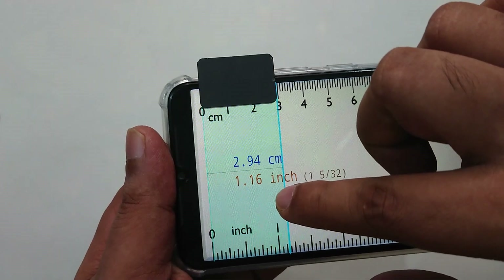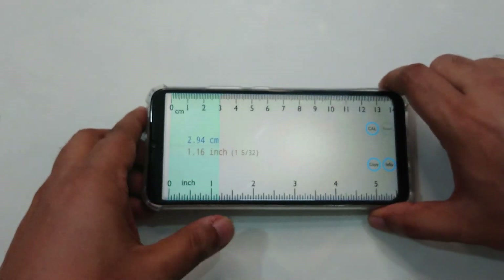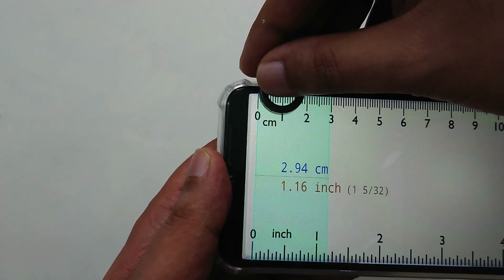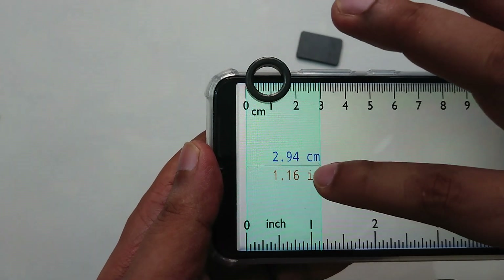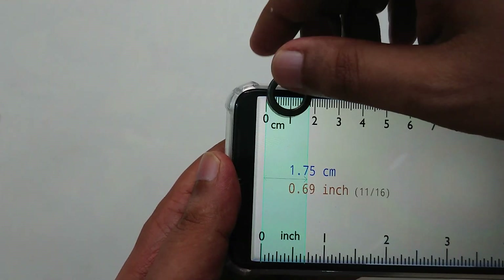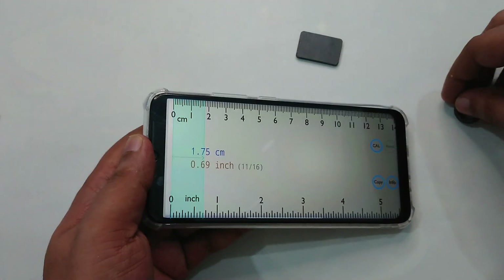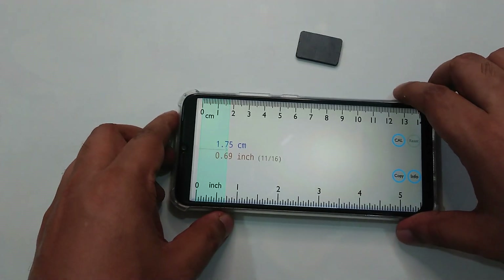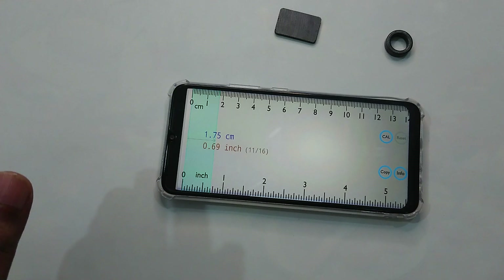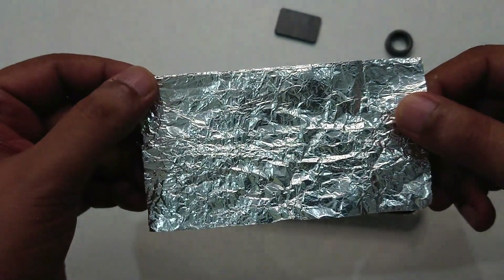Okay, three centimeters long. So that's one thing. Then let's see our magnetic coil — okay, right here. Here are all the dimensions. And then we can use aluminum foil as an antenna booster.